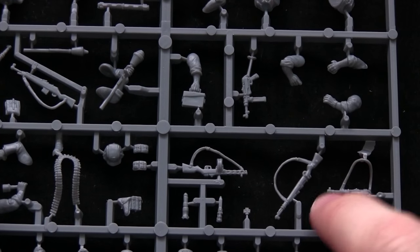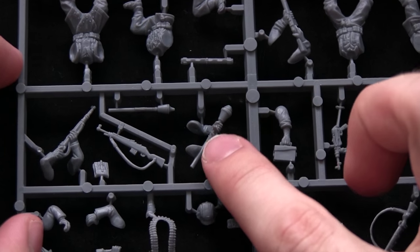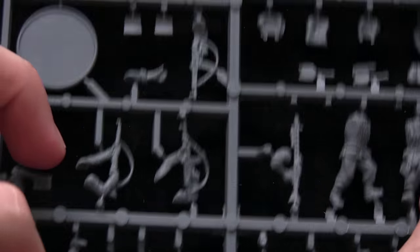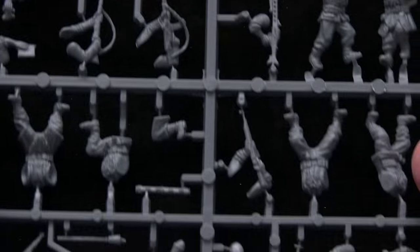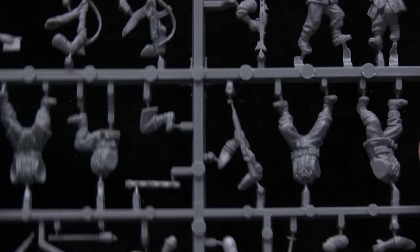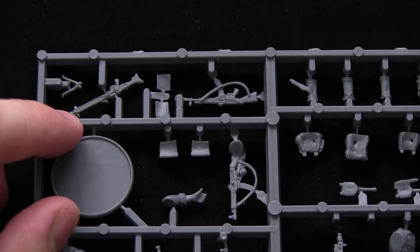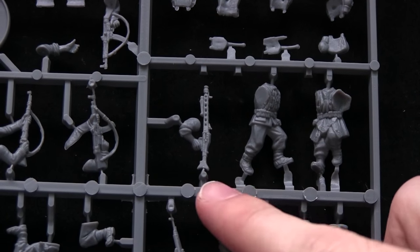We also get a range of different weapon options: the KAR98K, the MP40, another MP40, a Panzerfaust, a Gewehr, and a PPSH - depending on how you want to pronounce it - the MP44, and some light machine guns such as the MG34 at the top and the MG42 as well.